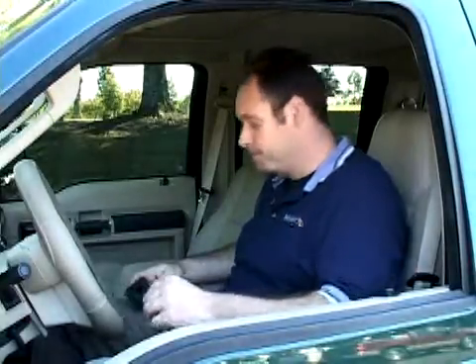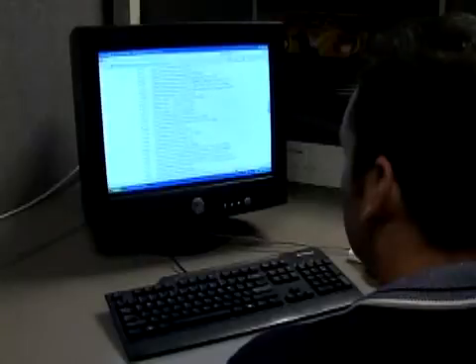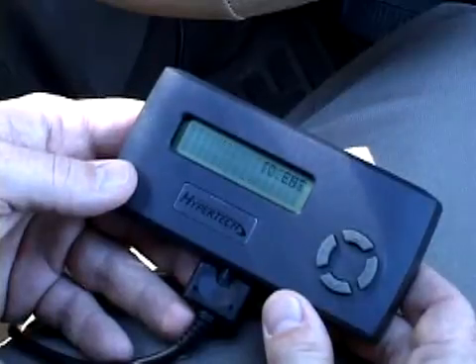However, if DTCs are reported, then the Max Energy will display how many DTCs there are and their codes. We recommend proper diagnosis and repair of any reported trouble codes before programming. Simply write down any reported DTCs and look them up on the internet or in a technical reference manual for explanation. Once you clear any DTCs, you are then ready for programming.